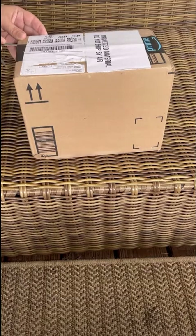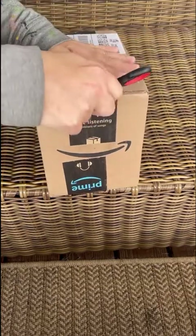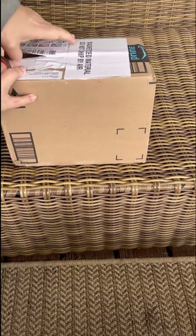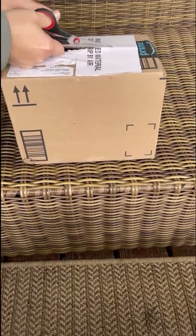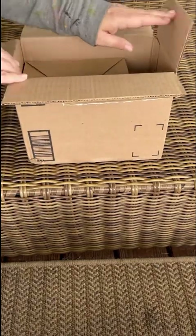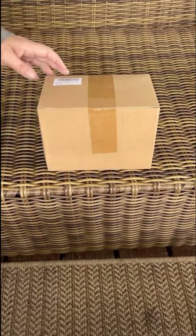Hey guys, Jen here. I recently discovered the world of magnet fishing and I've yet to go, so I ordered this small kit by FINDMAG on Amazon. It has a double-sided magnet, two-in-one, rope, gloves, lock, and thread locker. I'm planning to go on my first adventure this Thursday. I didn't get a very strong magnet — this one's 750 lbs, which is 375 on each side pull force. I just wanted something to see if I enjoyed it or not.